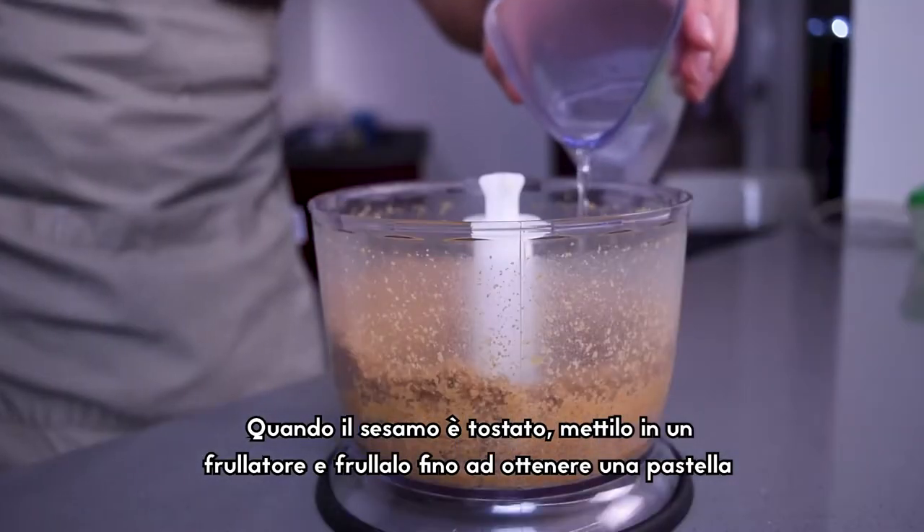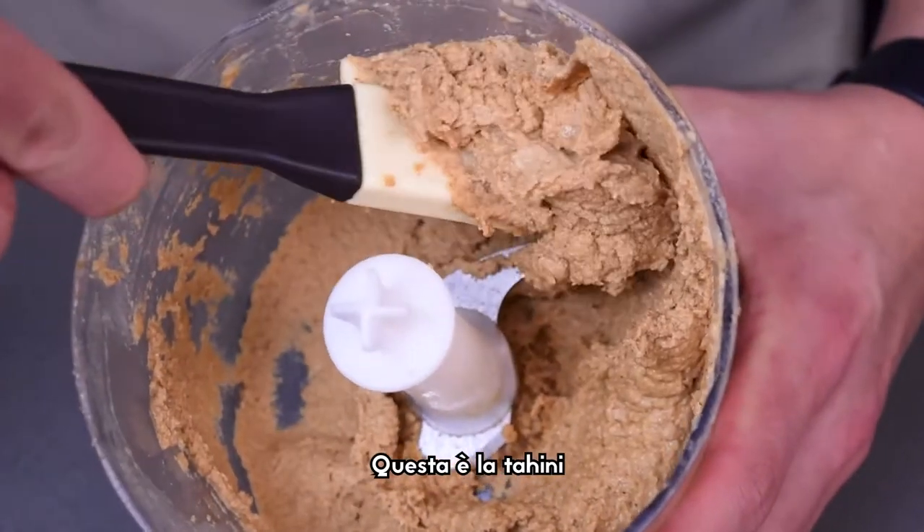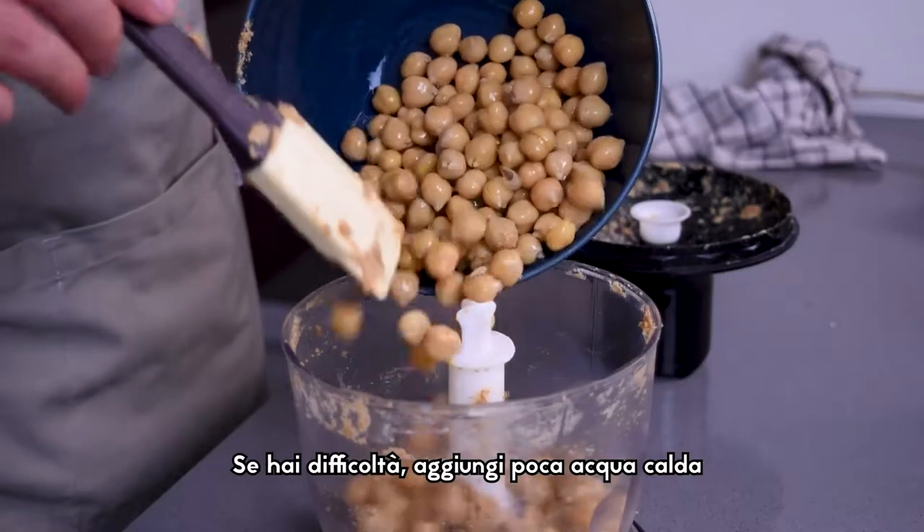When the sesame is toasted, place it in a blender and blend until you have a smooth paste. This is called tahini. If you are struggling, try adding some hot water.